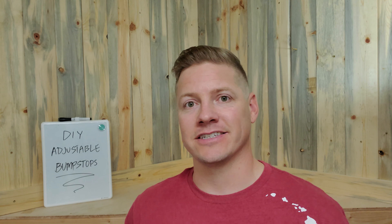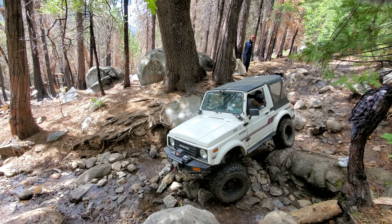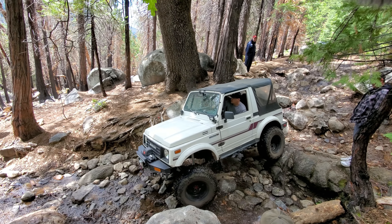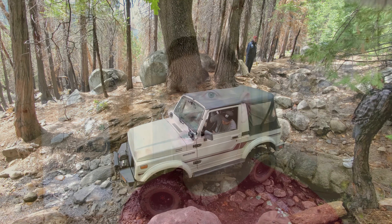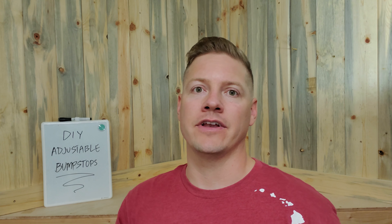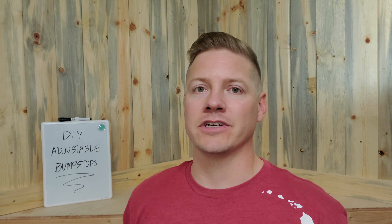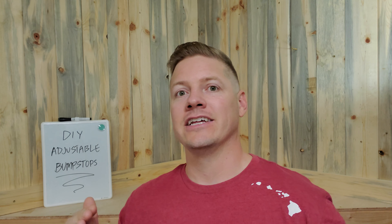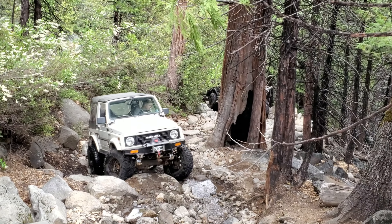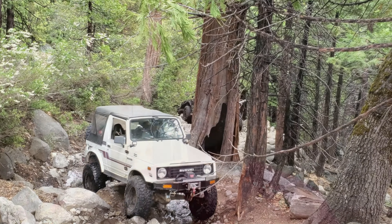That hasn't really stopped me from wheeling at all because the suspension isn't really that flexible, but whenever one tire has a lot of pressure on it — especially going downhill with weight on the front axle, or uphill with weight on the rear — those tires still have a tendency to get up into the fender or into the body, and that's what I'm trying to eliminate here.